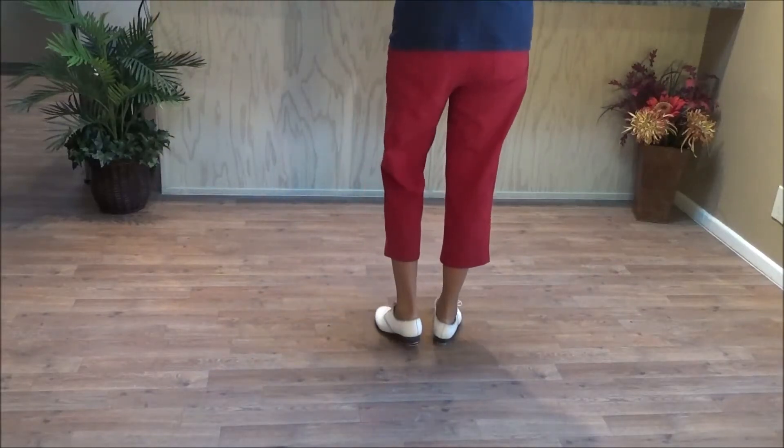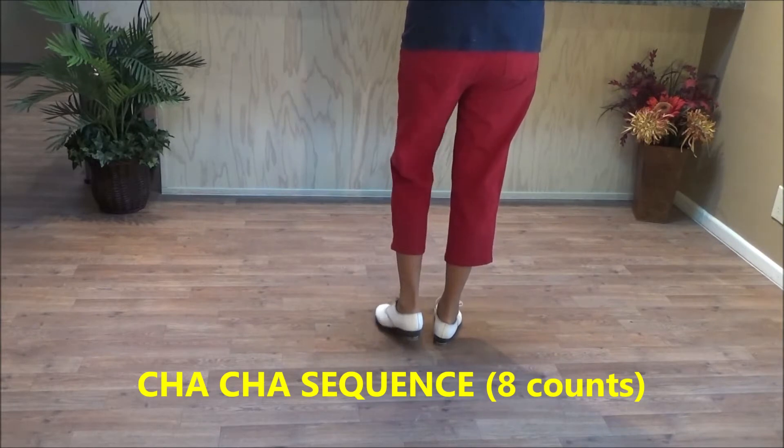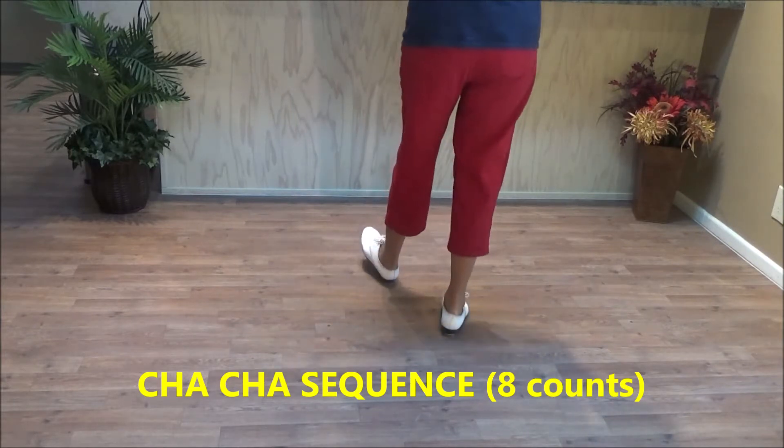This is the cha-cha sequence. It basically is two steps: step forward, step back, and a two-step.